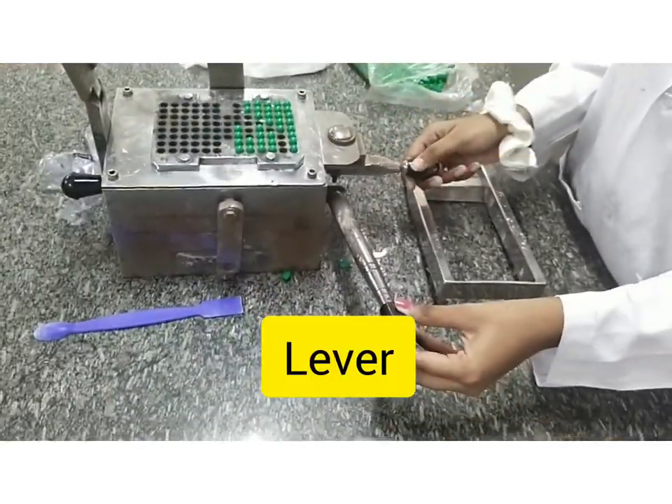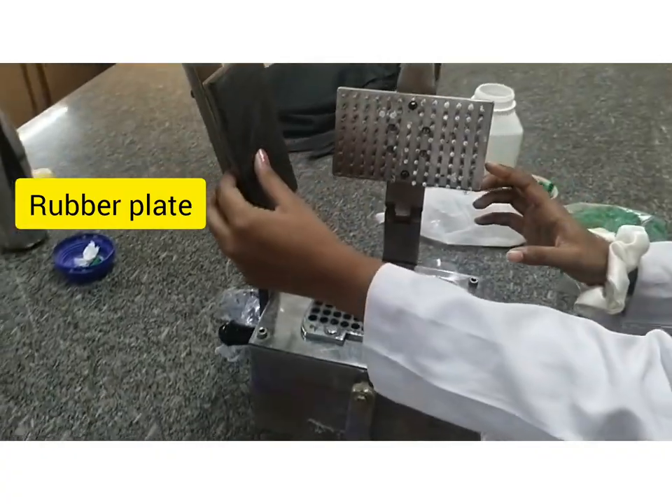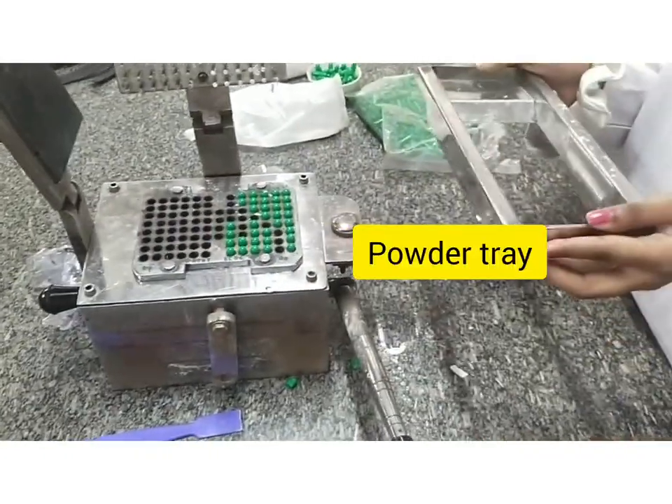This is the lever. This is the cam handle. This is the pink clay. This is the plate with the rubber. This is our bed. This is the powder thing.